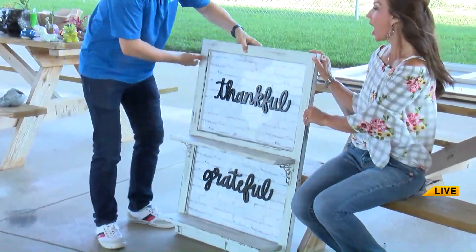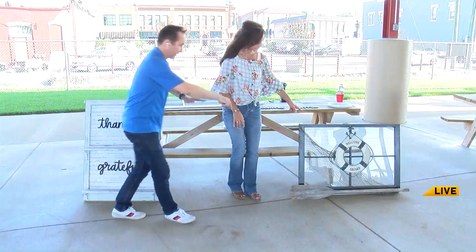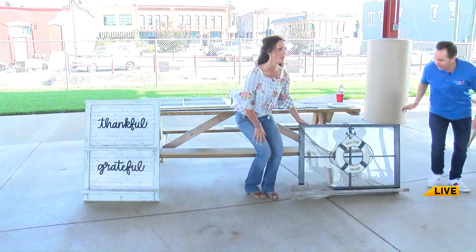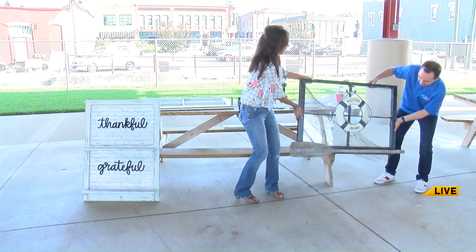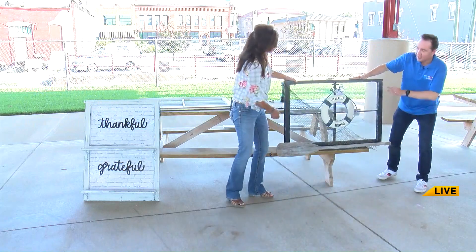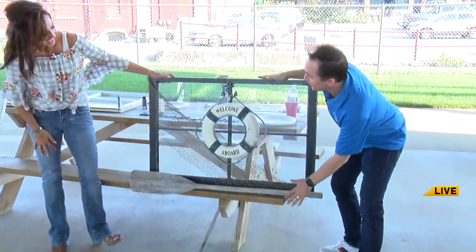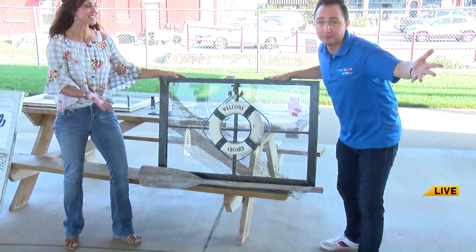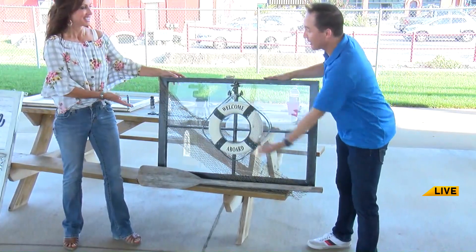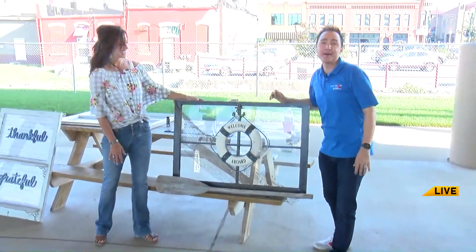I really want to show this one, Kelly — I've had this oar for years and haven't known what to do with it. So I created this. If nautical is not your theme, that's fine, you can switch it out, but I had this oar so I went with the nautical theme. This is actually a towel bar for your bathroom. You can win this tomorrow. I'm going to be giving this one away, and I'm going to finish the other one. Thanks for tuning in to Ozarks Fox AM. Have a great day.